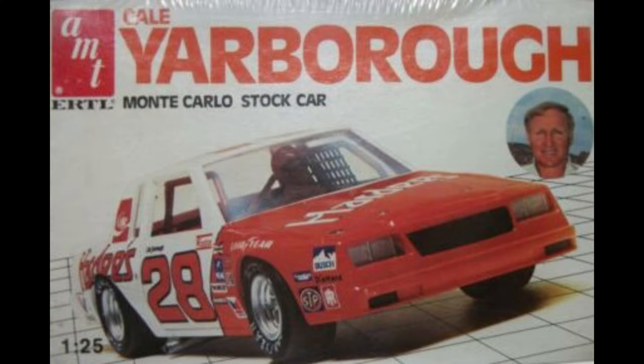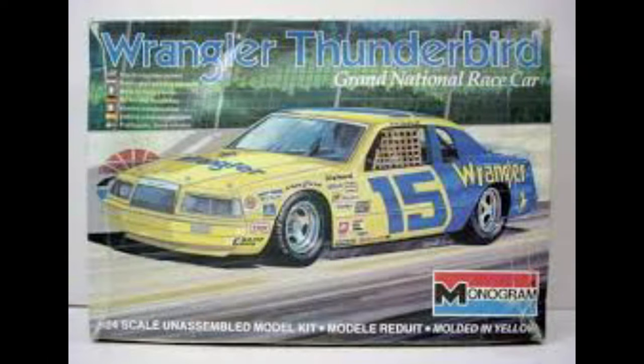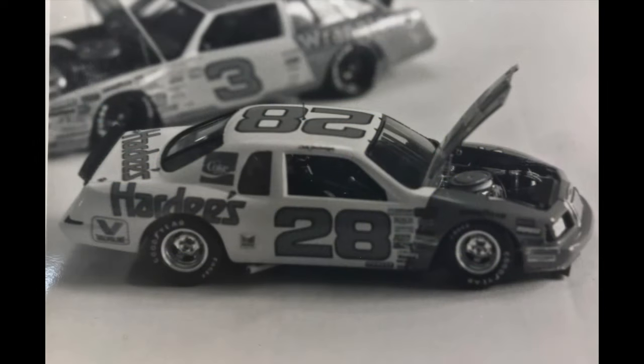First up is a Hardee's car. I wanted to do the Thunderbird version right when they switched from Monte Carlo over to the T-Bird. I had the decals out of this kit — and if you remember this kit, it was pretty bad. I think this was the one that had the Monte Carlo nose, the Grand Prix nose, and the Buick Regal nose all in it. So you just put whatever nose on it and you had the car. But I wanted to use the decals out of it, and I used the Wrangler Dale Earnhardt T-Bird and came up with this. Yes, it's in black and white — I had about three rolls of black and white film I had to use up, so I used it up on this stuff, just playing around.